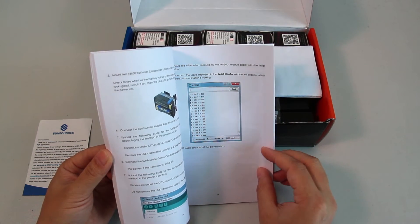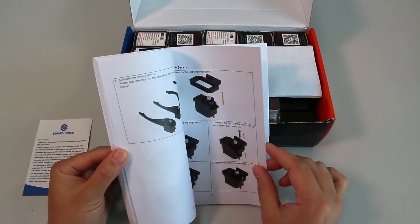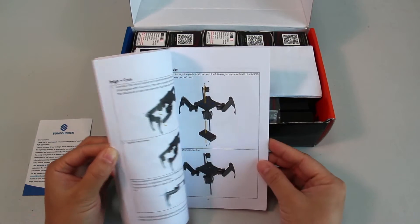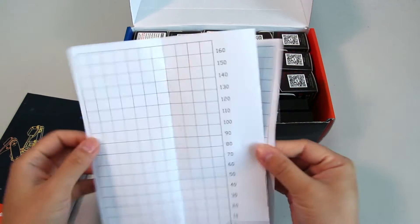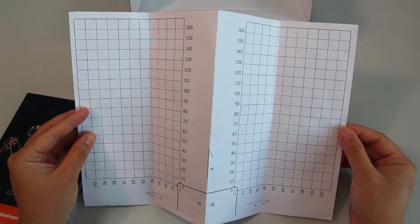With the manual, you just need to meticulously follow the steps illustrated clearly, and then you can make your own robot with the provided components easily. And here's the calibration chart, which is for verifying whether each leg is assembled at the correct angle.